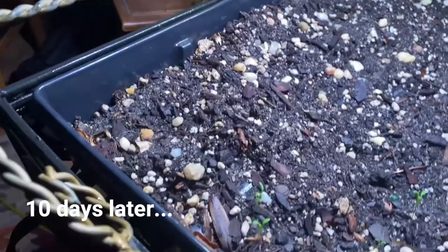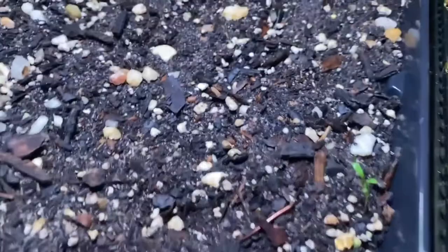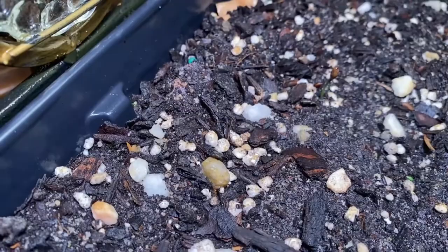Just a little update: these have started coming up as you can see. We've got them coming up here, got another one there, and you've got some in the back too. They're starting to come up.